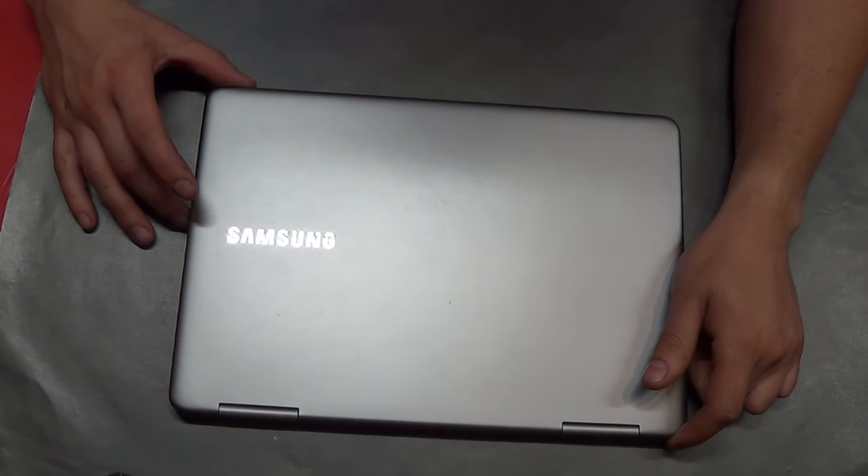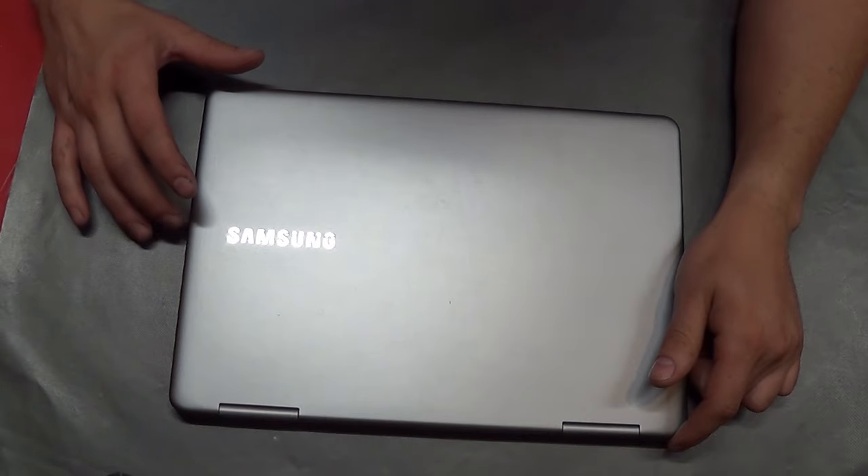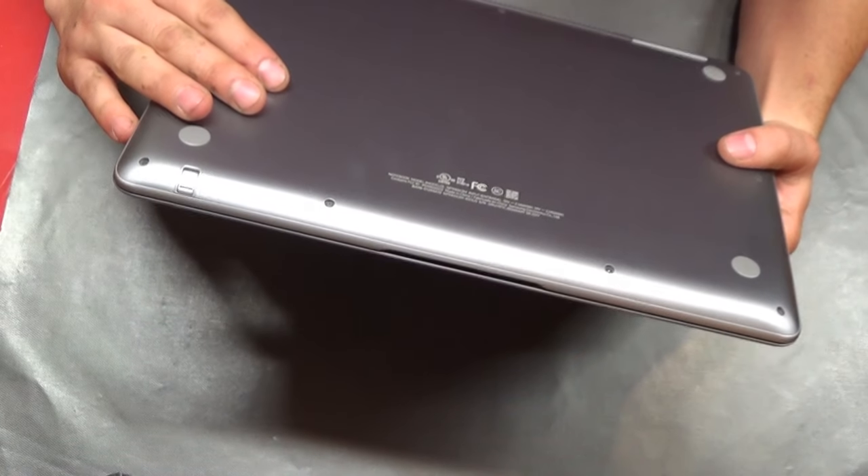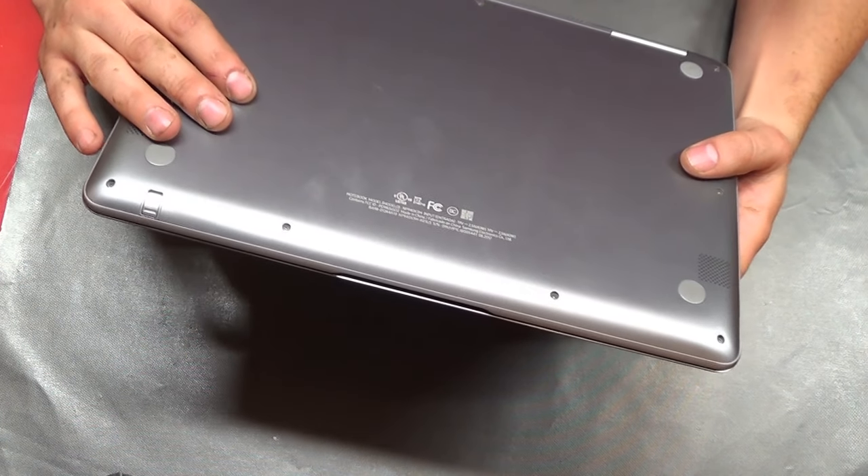Hello YouTubers, thank you for joining me today. What I am working on today is replacing the motherboard on my Samsung NP940X3M laptop.